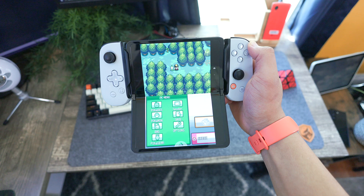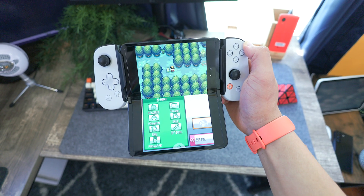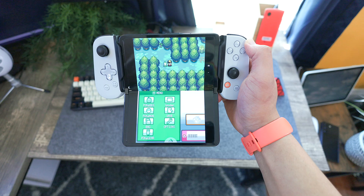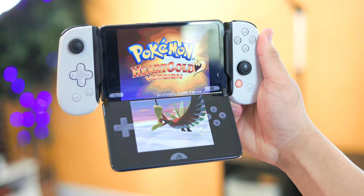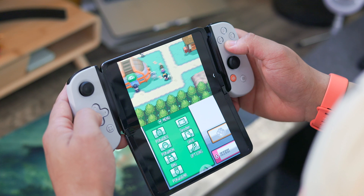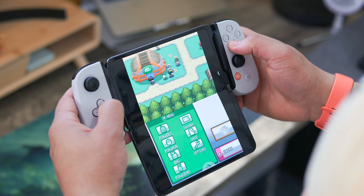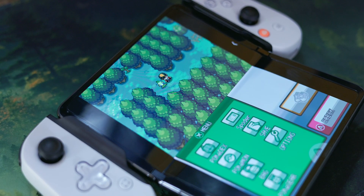Those few items alone make the Pixel Fold a fun system to emulate games on. And if you told a young 14-year-old Jordan that you'd be able to do this on a smartphone, I probably wouldn't have believed you. And if you're really crazy and want to take things a step further, emulating games with physical hardware buttons gives you a complete experience. I'm using the Backbone One gaming controller, which works really well both on the Pixel Fold hardware and the Jurassic emulator software, as it allows you to remove the virtual on-screen buttons for that full-screen satisfaction.